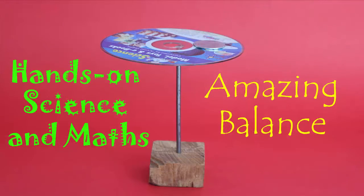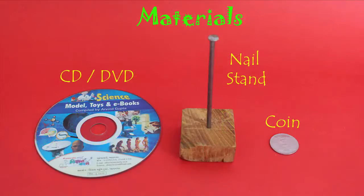For this experiment, you will need very simple materials. You will need a nail standing on a wooden piece, an old DVD and a coin.